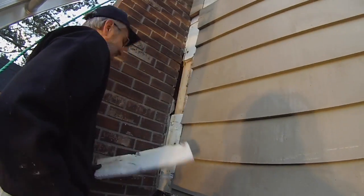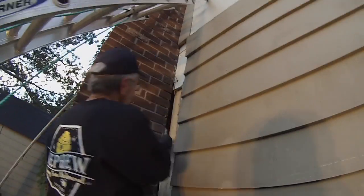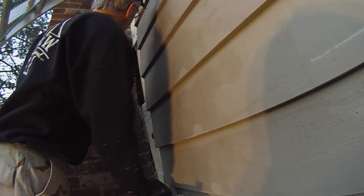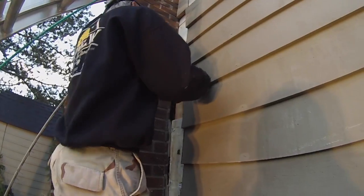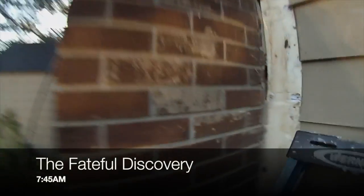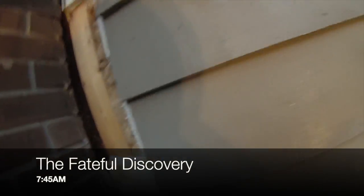With a little bit of prying we've now exposed the honeybee nest. Joel is looking around to assess the situation and has made a startling revelation: the bees are not where we thought they were. Instead of being to the right underneath the siding, they've actually hooked left and built their entire nest just behind the chimney.